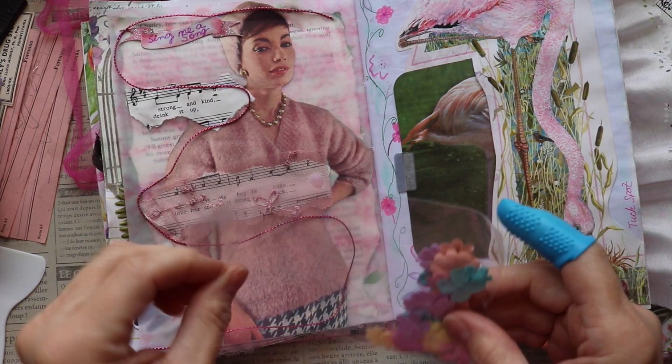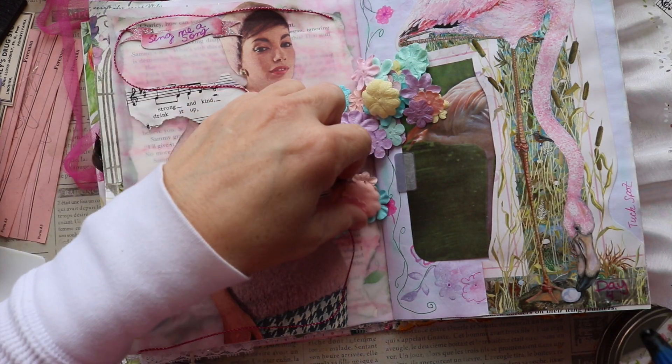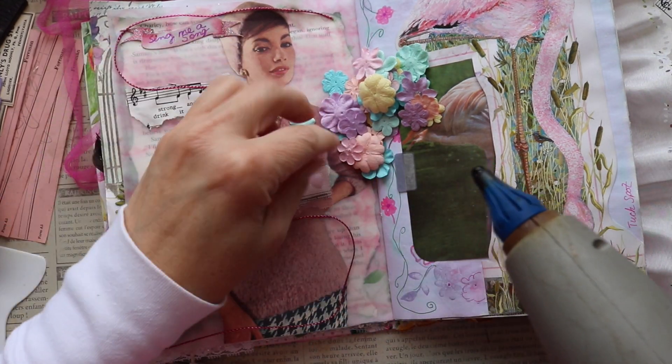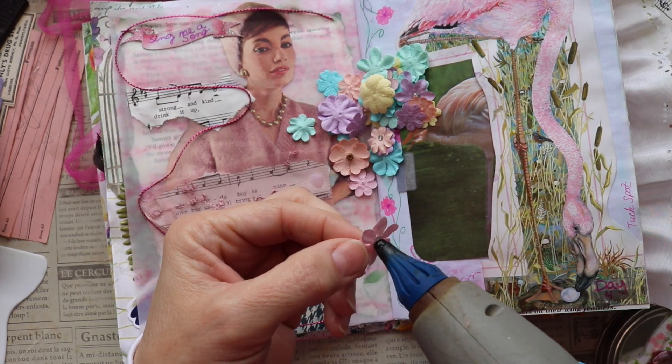She provides prompts, which I personally find to be so much fun to work with, and that's one of the reasons I do this collaboration. I try to do both January and July. Now I'm just going to add a few details with some small flowers, popping those here and there around the page.